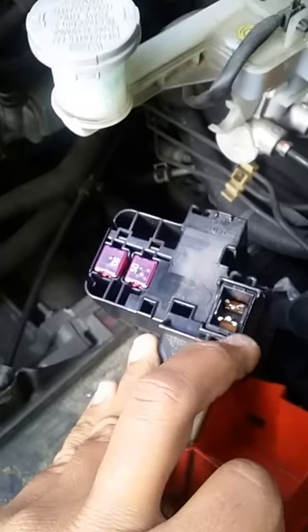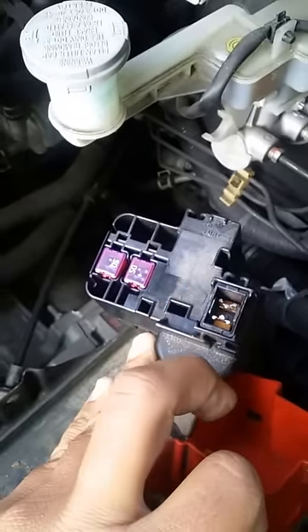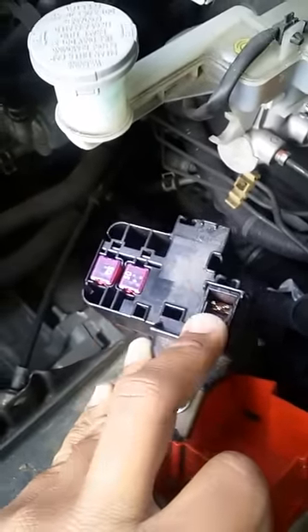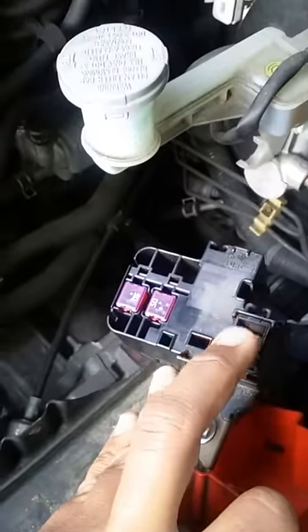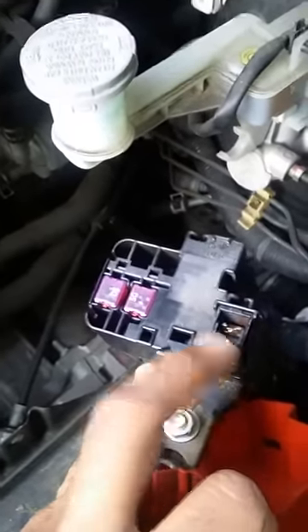You might have to Google it, but I found out my car doesn't have that — it has a fancy fuse like this, probably about 40 bucks. Anyway, thanks for watching. I just want to show you again my prowess of my dumbass department. Thank you.